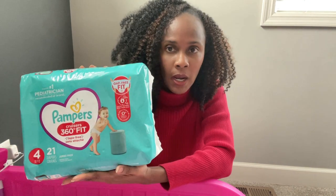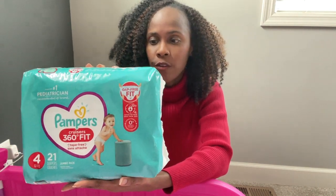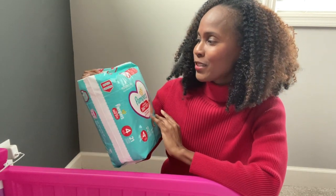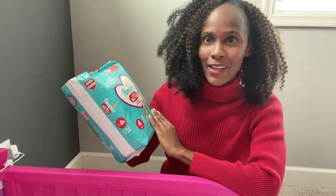I have tried this with my daughter before and reviewed it. If you're considering this over pull-ups or training pants, this is just as good — we've had a lot of dry nights with this as well. It has been a few months since I last tried and reviewed this, so I'm going to see if the design has changed.